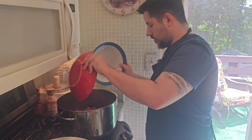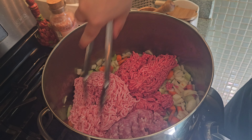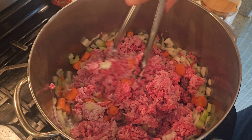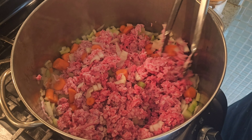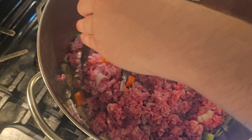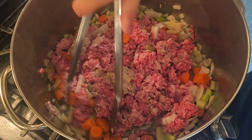We're going to put our meat in and actually break it up. We're still mixing our meat together, breaking it up. And what we're going to do is cook it until it's all gray — we don't want any of this red consistency that we have here.